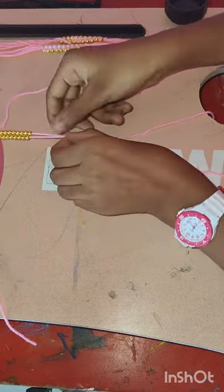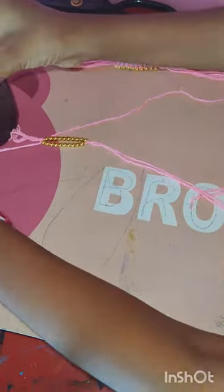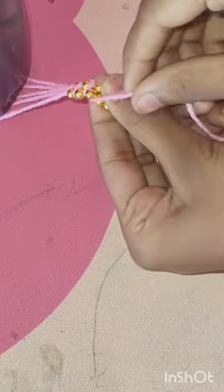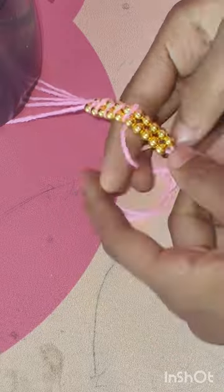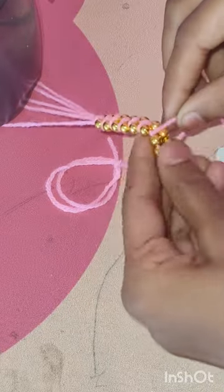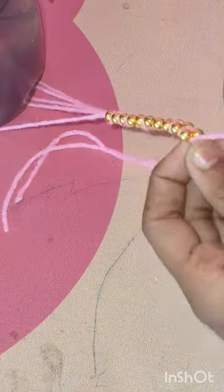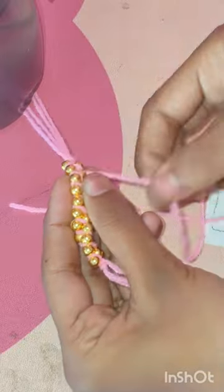Then we have to tie a knot. Now we want to take a knot — the first knot for this cross, we want to take a knot, then the second layer we want to take a knot. This rakhi is very simple.